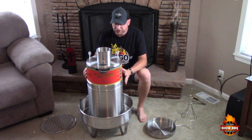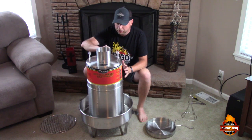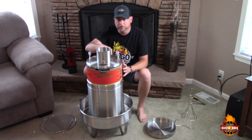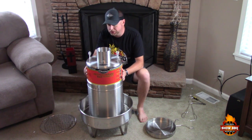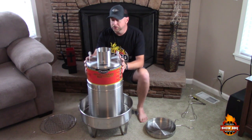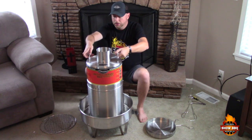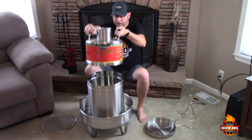Okay, we've finished assembly, guys. It was really easy — it took maybe 15 minutes and the instructions were pretty much straightforward. Let me show you a few things about this. The top, and these handles right here, are cool to touch while you're cooking, so you shouldn't have to worry about that — just lift it off.